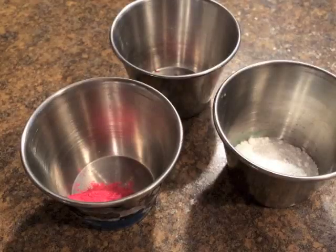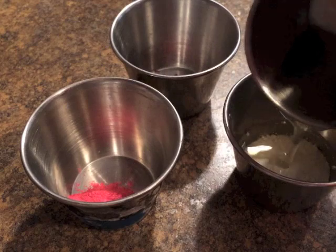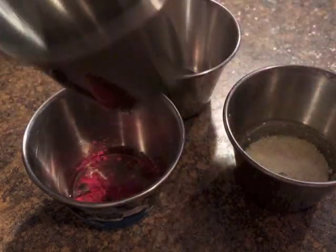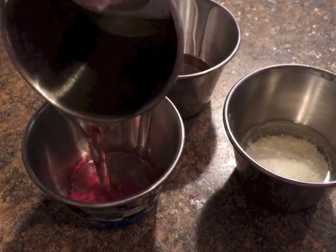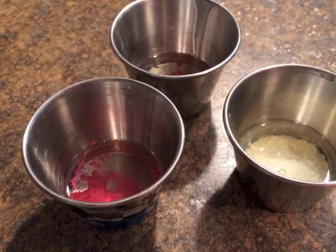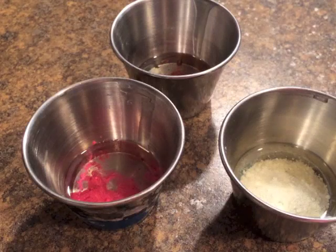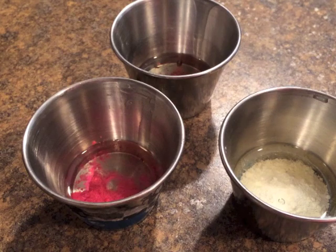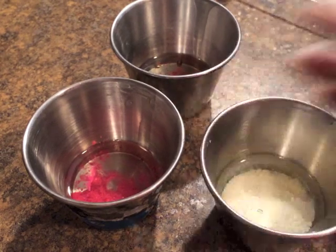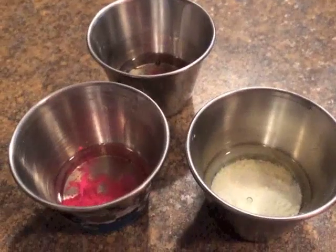I'm going to add a teeny bit of liquid oil to my colorants — I have not added my melted hard oils to my liquid ones yet. The reason is that in the past when I added melted hard oils to the liquid oils and then let it sit in the colorants, it was really bad with the lard — if it sat for 15 minutes or longer it would start to cool and solidify in the cups. So now all I do is use only liquid oils in my colorants.